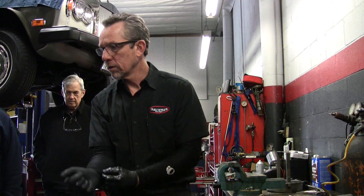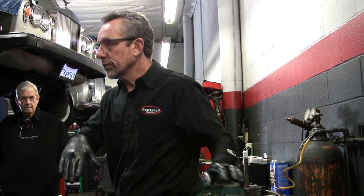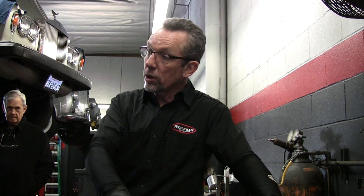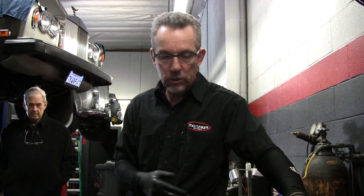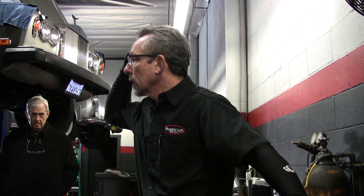So third gear — is that 30 miles an hour? That's an average. It all depends on what kind of acceleration you've got going on, because if you're hard into it it's going to go out a lot further. I think 50 is the max you can get in third gear.